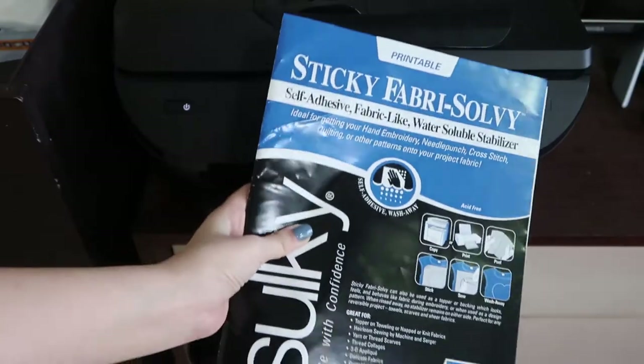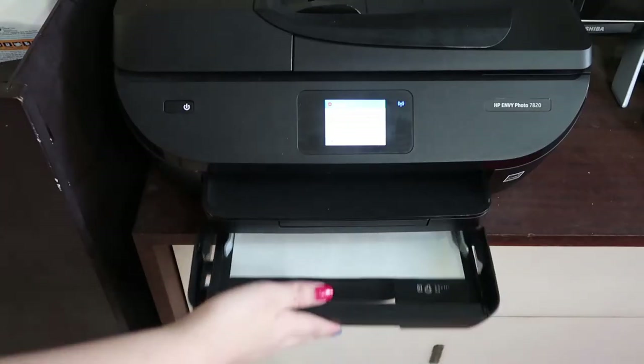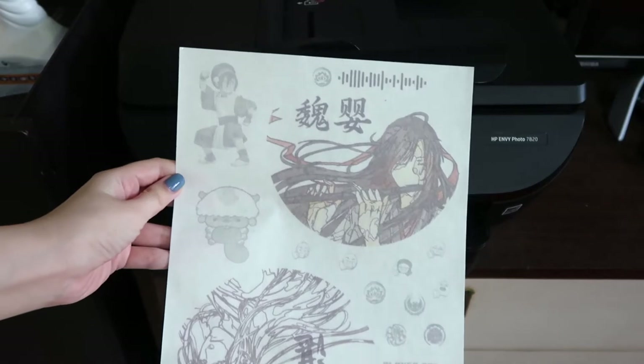Today I'm going to be using the Fabri-Solvi embroidery stabilizer that I bought previously, which I showed in my previous vlog. All you need to do is just fit it into the printer and print your embroidery designs. Simple as that.